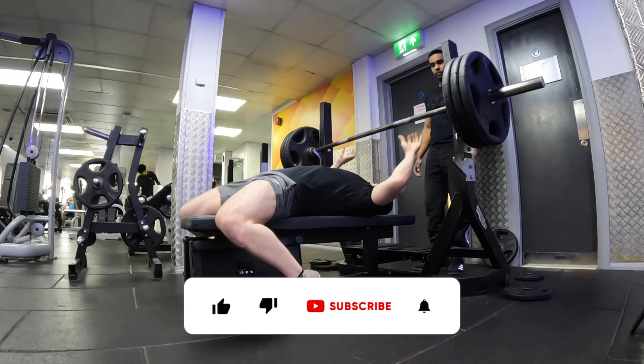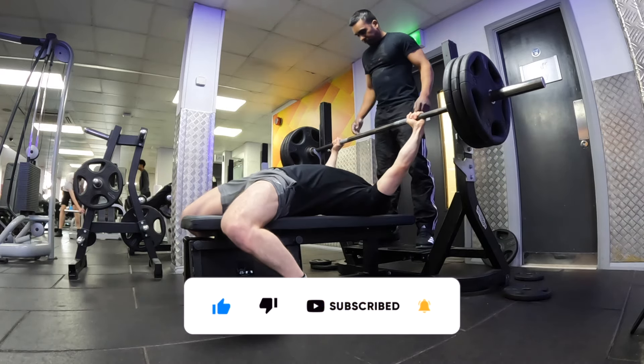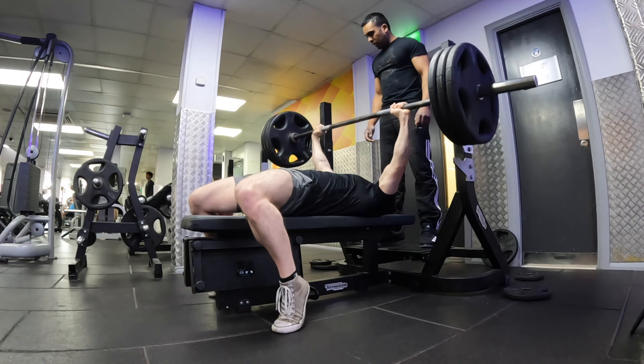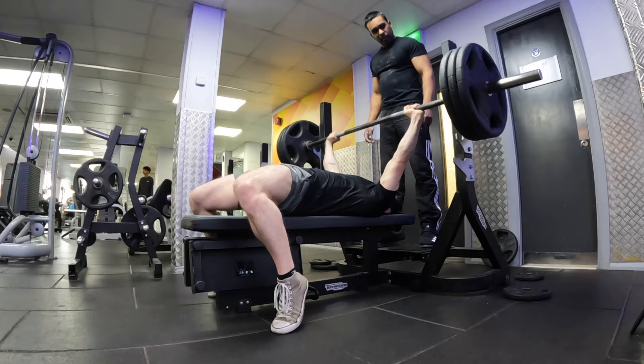Now we're going to do three back-off sets. The first set we're going to do two reps, second set three reps, third set four reps — lowering the weight each time. Starting with my two reps on 140kg. Moving clean, happy with that.